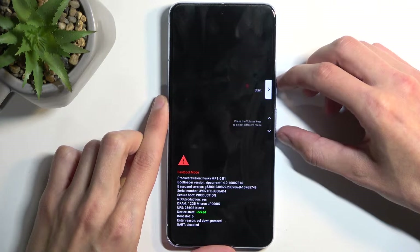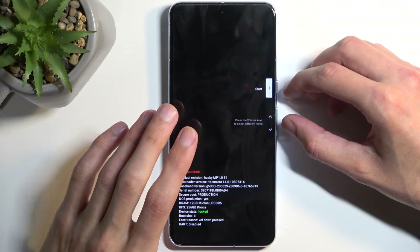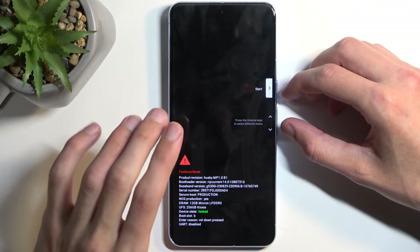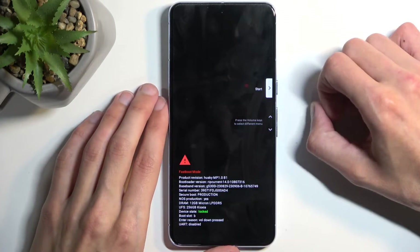This will boot you into fastboot mode. That being said, if you start holding these two buttons and your device doesn't turn on within one to two seconds, let go of them, give it a couple more seconds of being inactive, and then start holding them once more.